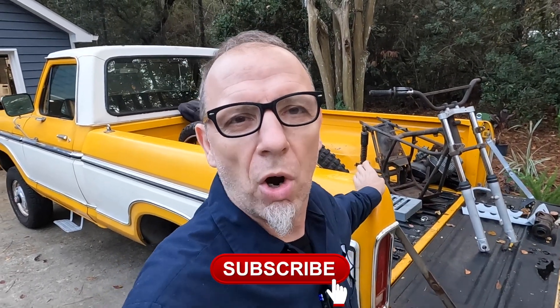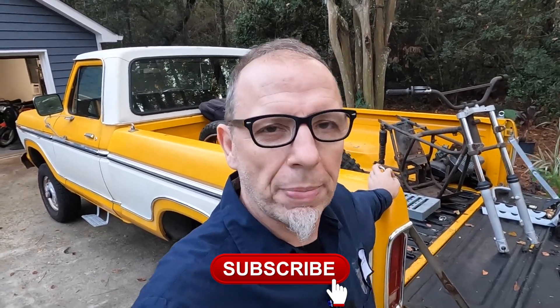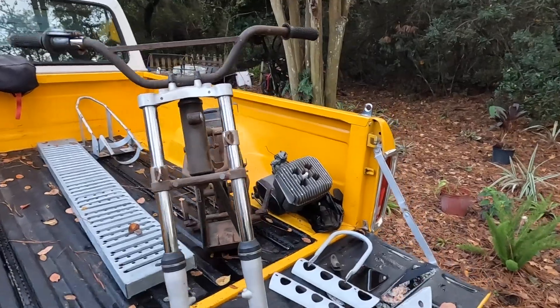So guys, yesterday I got a message from a friend of mine, and all it said was, 'Are you home?' And I said yes. And then he showed up with this.